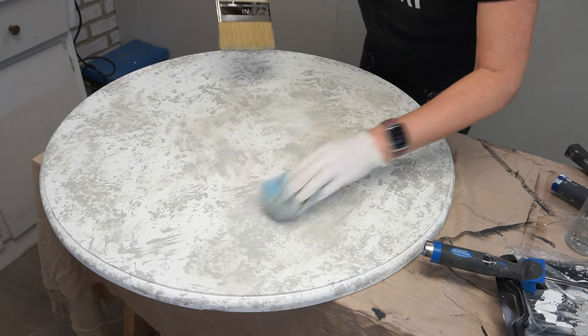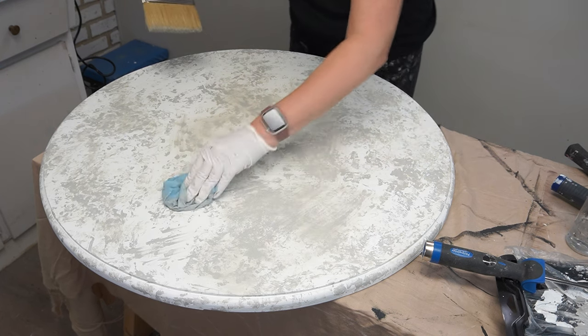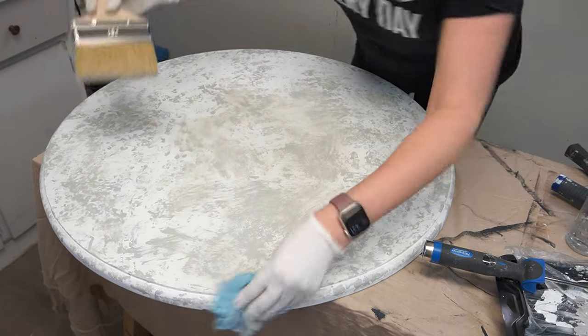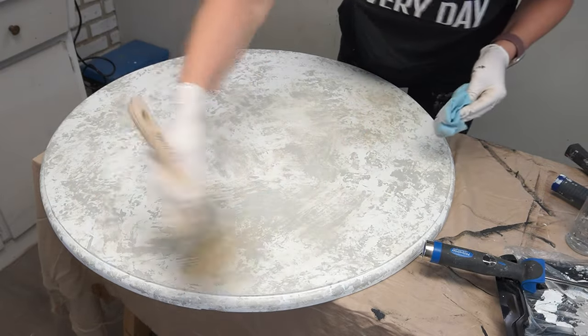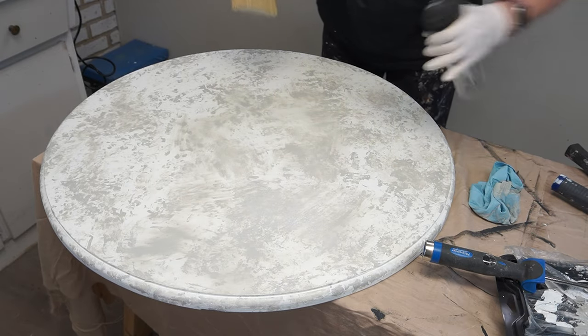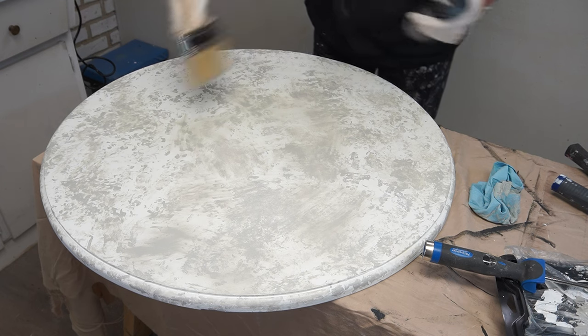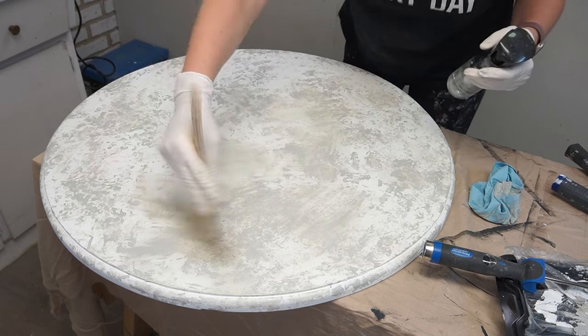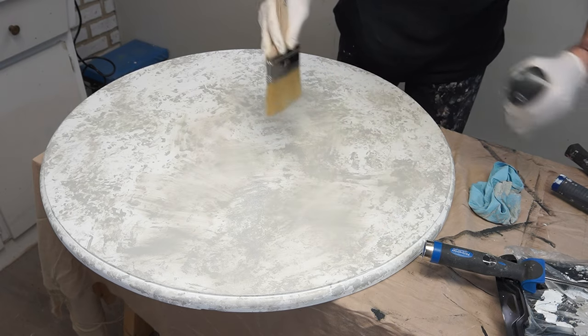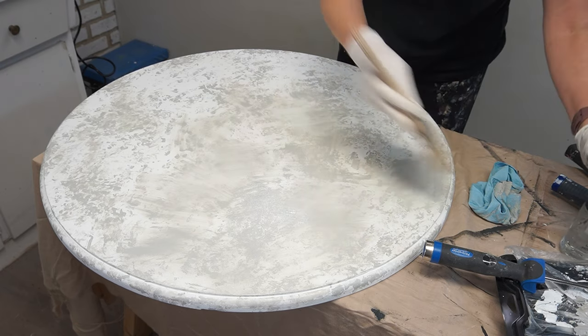With these faux finishes there's really no right or wrong, and I know when I first start them I'm always a little intimidated — I think, oh my god, can I do this? But it's just the getting-started part that I have to get over. Once I get into it, it's so much fun because there's no right or wrong way to do this. You just keep playing with the paint until you like what you see.